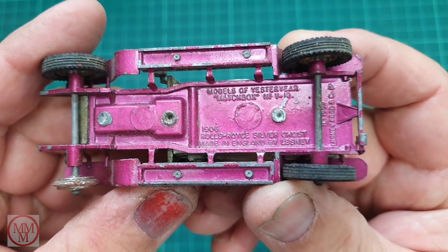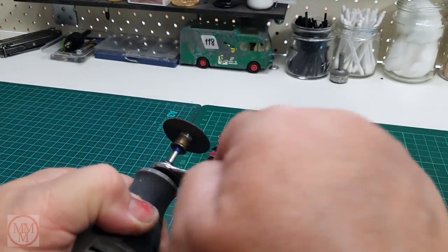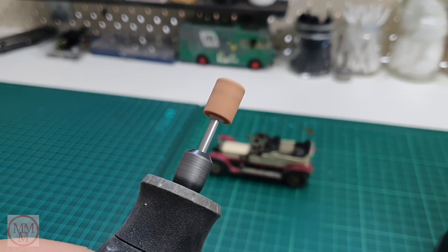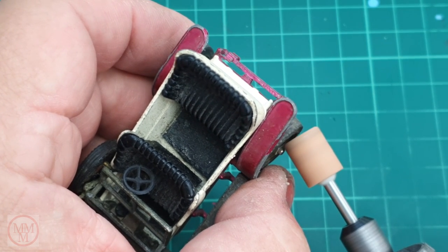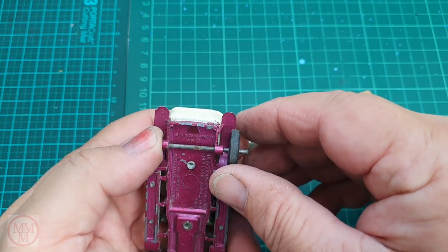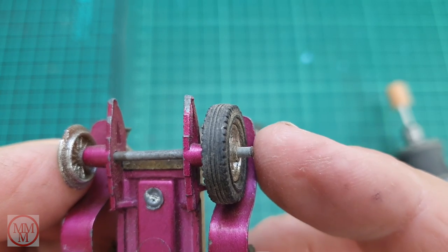As usual, underneath you can see this model is held together by a myriad of rivets. So as always, to start with I'm going to remove the wheels using a cylindrical grindstone in my Dremel. I use this to remove the burr on the end of the axle that stops the wheels from falling off. It's important to push with your left fingertip the axle end on the other side to give yourself maximum clearance on the side you're working on. That was the rear axle and now for the front.